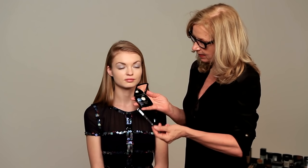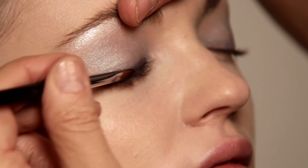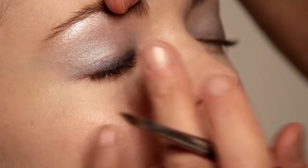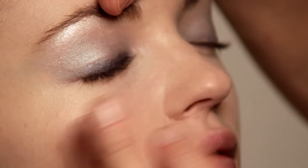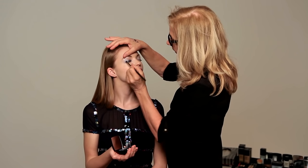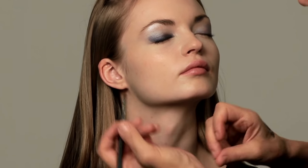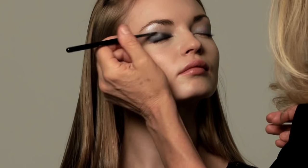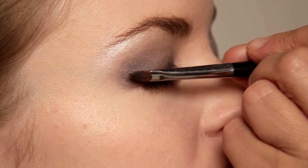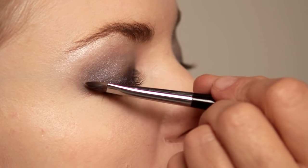I'm now moving onto the next color in the palette, which is the navy midnight blue. You can really lift the corner — it has that sort of point to it, you see, that helps you do that. Just look at the angle of the brush here and then look how it works into the corner. It actually even creates a little shape there.